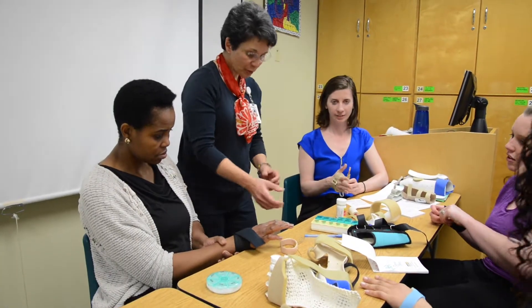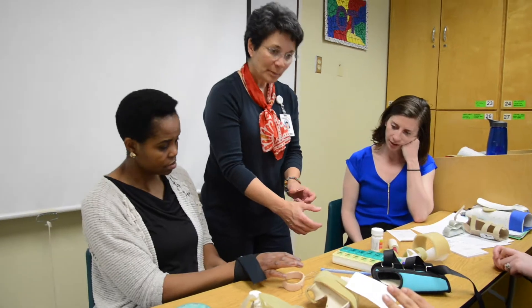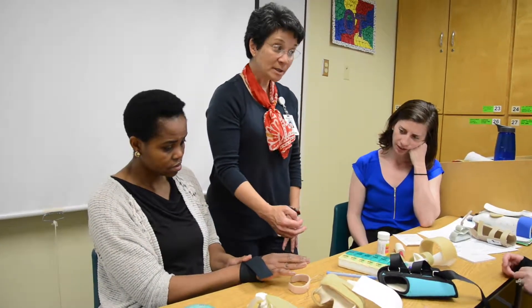This gives you a soft support for OA to push that end of the bone back into joint, back into place where it belongs. And then if it keeps getting worse...